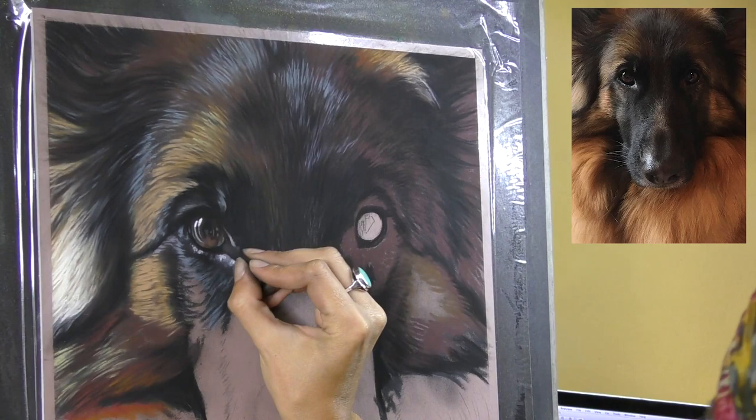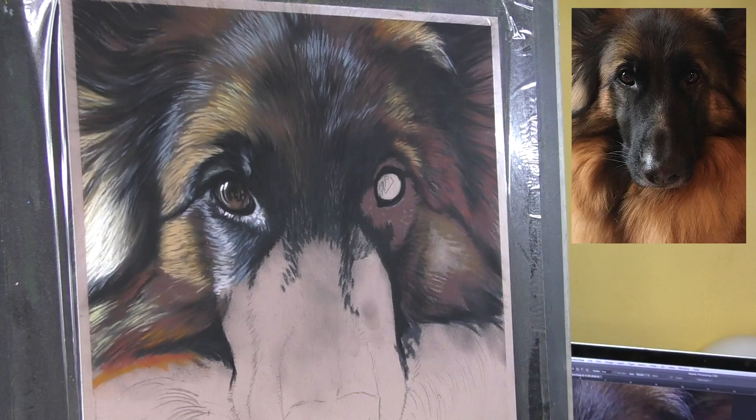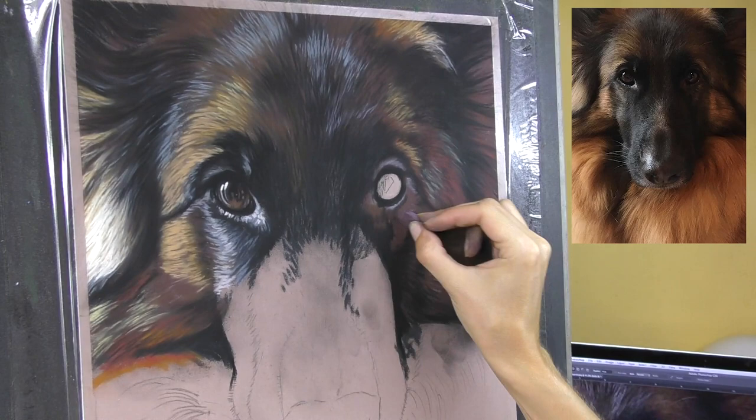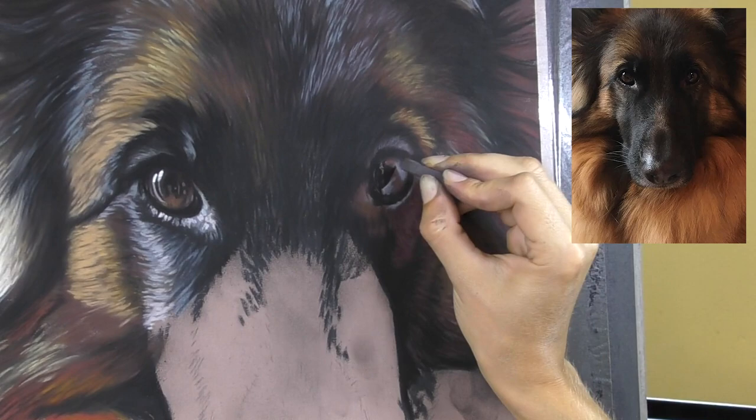Unfortunately, I missed out on the progress of this eye — I had a bit of a camera malfunction during that. But the main focus of the tutorials to come from this will be about using color to show light and shade from one side of the face to the other, and how to build up all of those layers to create a really soft 3D effect.